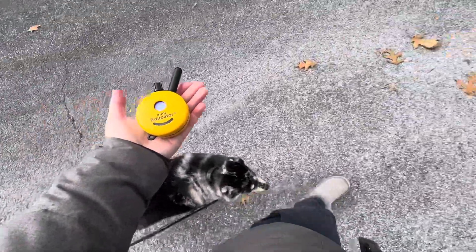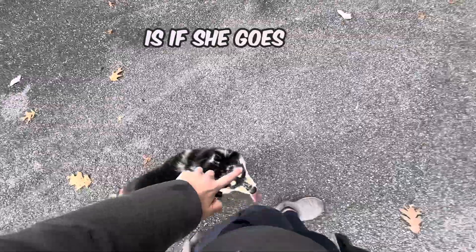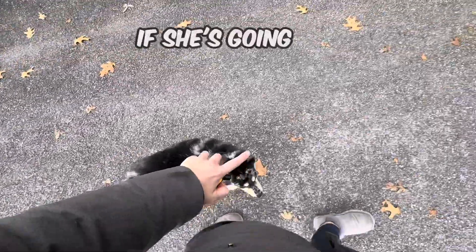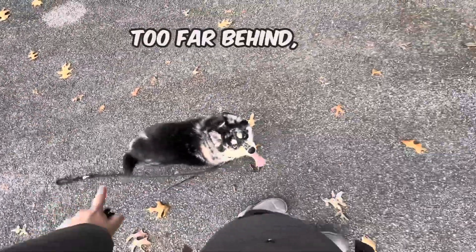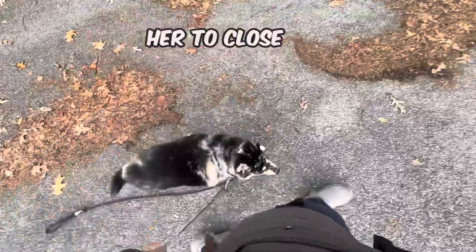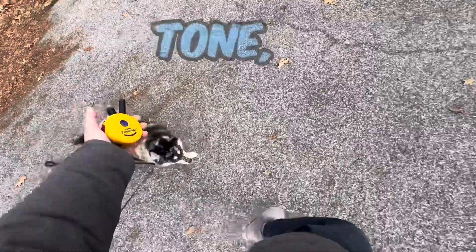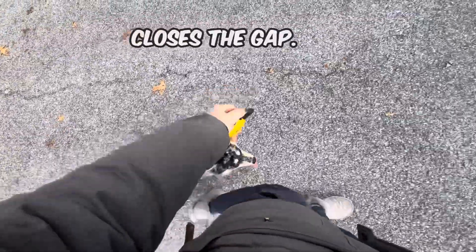The only time I use stim — which is your black button — is if she goes too far forward. If she's going too far left, too far behind, or behind my legs, I'm tapping my tone, and that gets her to close the gap. This is what the training did — it taught her how to walk nicely. I've tapped my tone; she closes the gap.